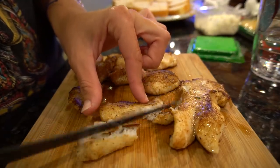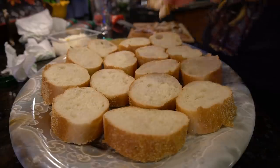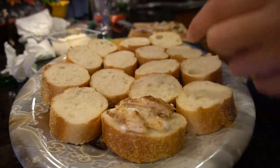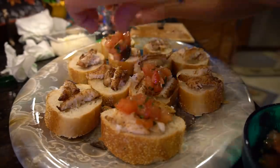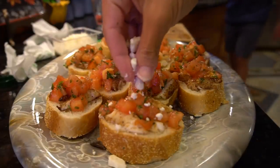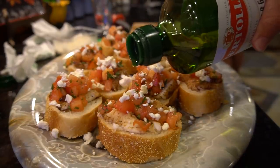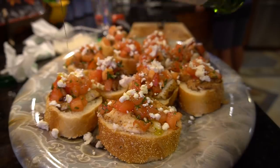I sliced the fillets so that they were easier to distribute across the French bread slices. I topped with the tomato basil garlic mix, then topped that with a nice sprinkle of feta cheese. And then to finish it off, a nice olive oil drizzle — and voila! Nice, easy, and delicious!